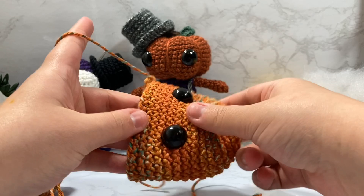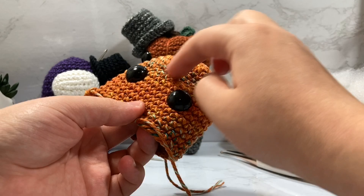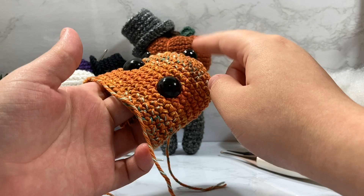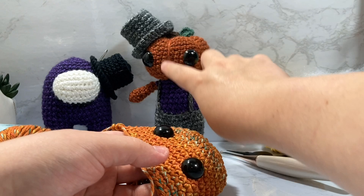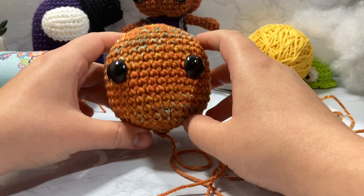Now I'm going to finish off my decreasing off camera, just like in my other video — going from 36 back down to 6. Then I'll show you how I do the lines with yarn to make the face look right. It's the same technique as in the video tutorial, but I center one line around the eyes instead. I'm going to go do my decreasing, stuff the head, and then I'll be right back to show you the pumpkin lines.